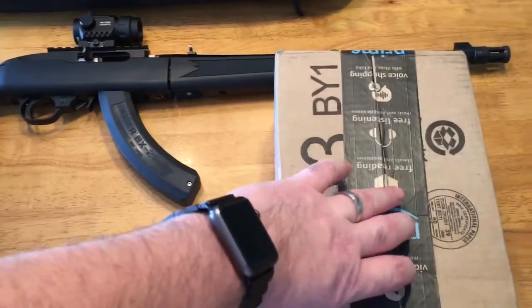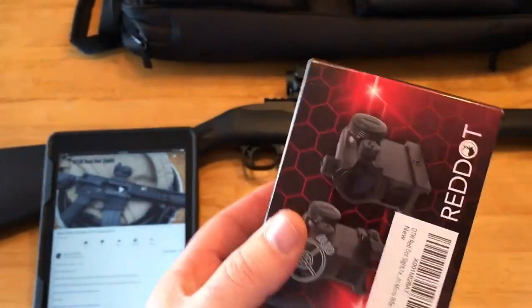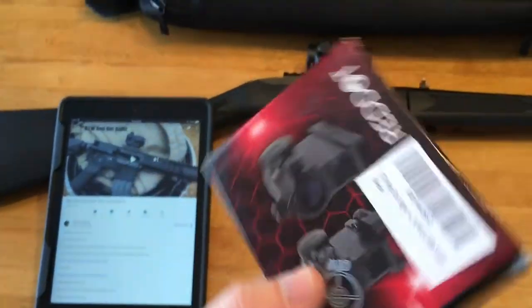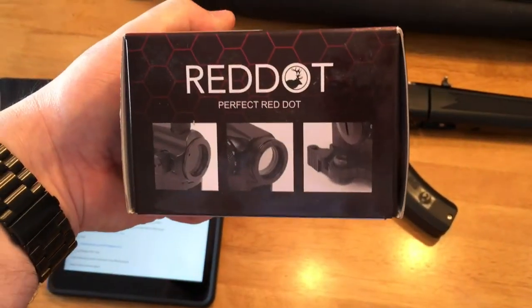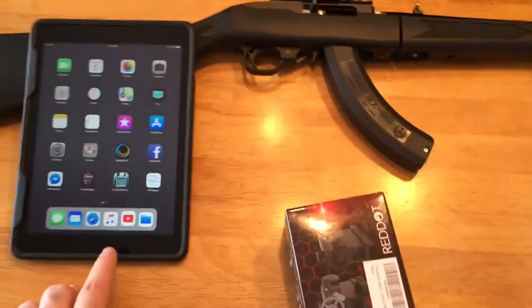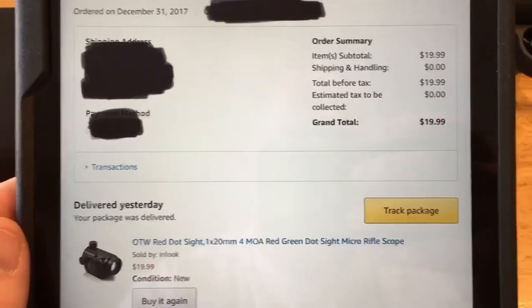So I ordered this one and it came last night from Amazon — it's the one that 704 Tactical did his review on and beat the hell out of it. It's an OTW red dot sight. He had high things to say about it, so I thought for $20 I'll give it a chance. You can see the price — $20 shipped to me.